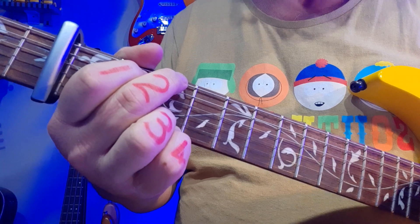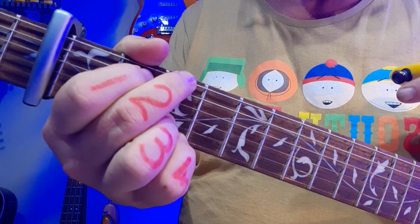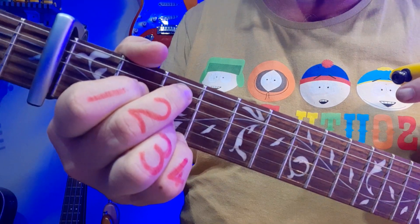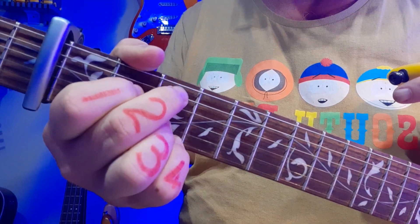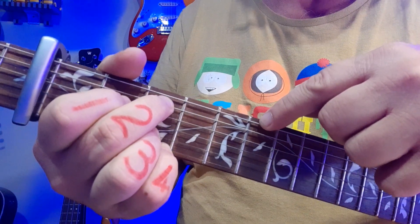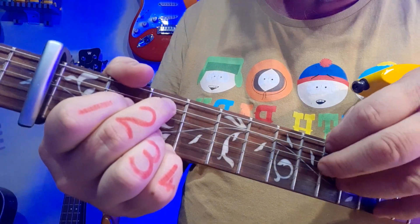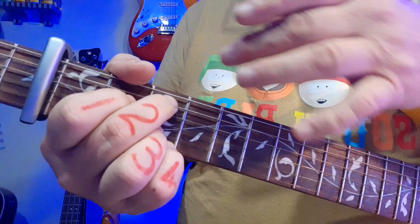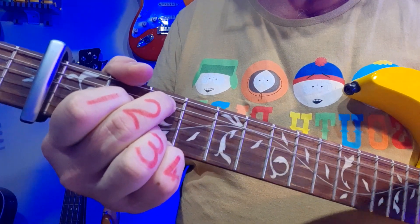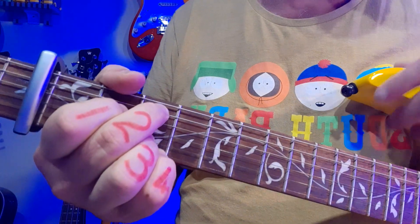After the G, you're going to go to C add 9, which is a really nice, easy change. You simply bring fingers 1 and 2 down by one string. The trick is not to let the top 6th string ring. What I do is my thumb — which is bouncing over there — actually touches that string to mute it and prevent the top string from ringing. And there's your C add 9.